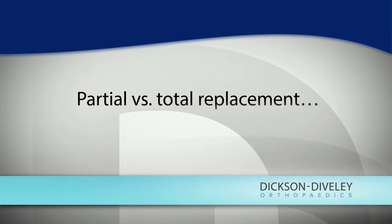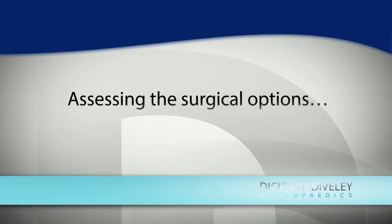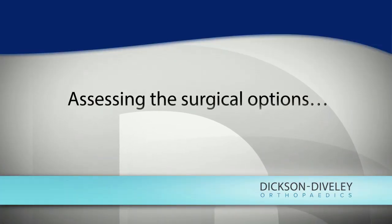The advantage of a partial knee replacement is that we don't have to do as much to the knee to get it done. So the best way to explain that is it feels more like a normal knee after surgery. The key for discussing partial knee replacement is whether only part of the knee is worn out from arthritis, or whether it's worn out from an old injury.